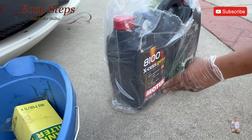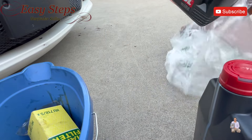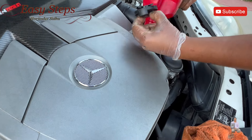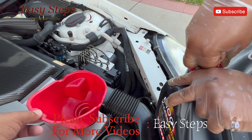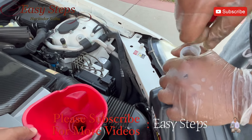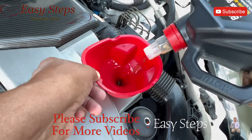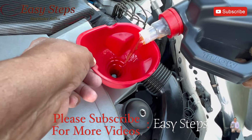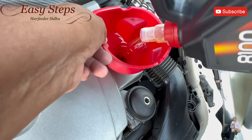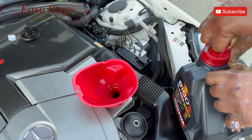I'm using 5W-40 Pure Synthetic by Motul. This car requires 8.5 quarts. Now we're going to add the engine oil — open the engine cap and add your funnel. We're done adding 5 quarts of the 5W-40. Now we're going to add 3 more quarts, then turn on the car and check the level.